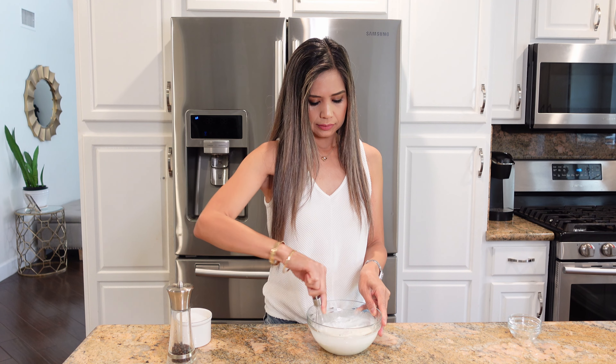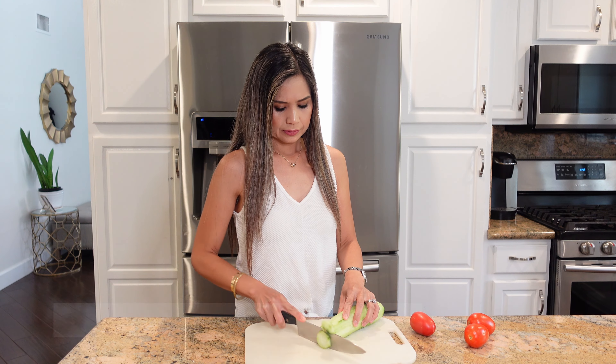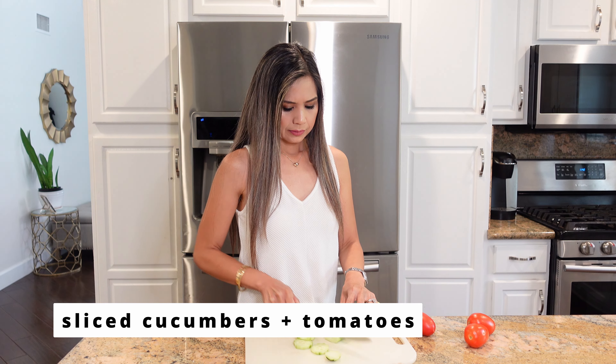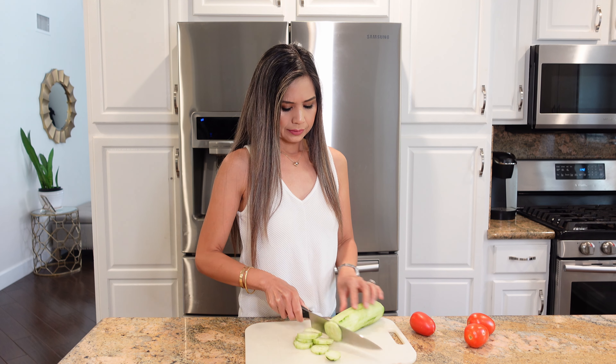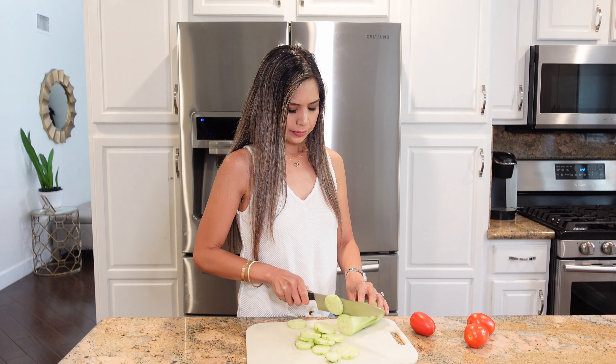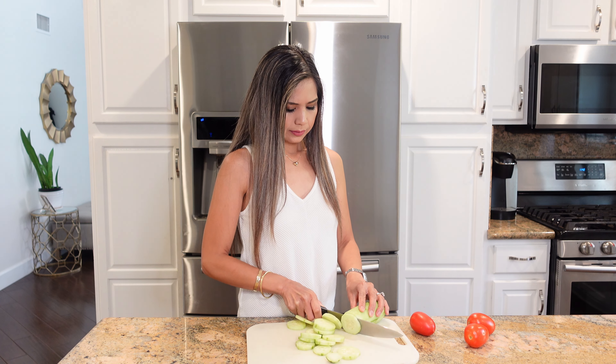Don't forget to watch until the end to see both of my kids' reactions to the taste test. I love to serve this chicken shawarma wrapped in some pita bread, along with some sliced cucumbers and tomatoes. Some green lettuce or some red onions also go really well, and you can also serve this over some basmati rice.